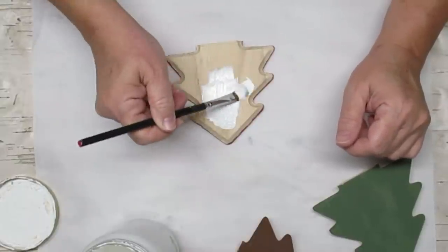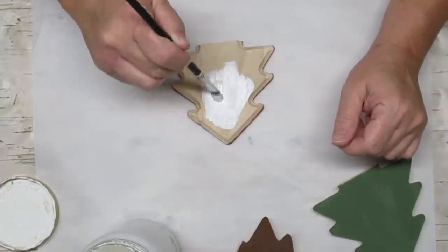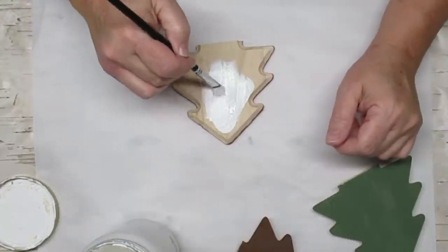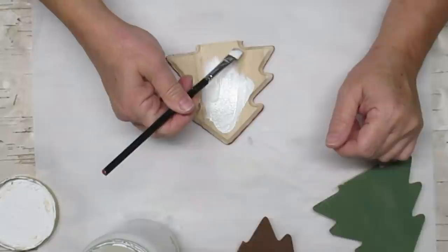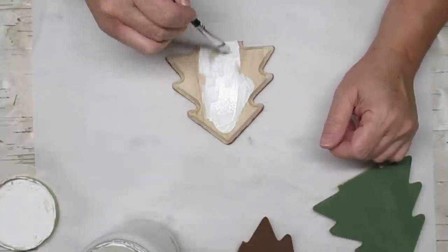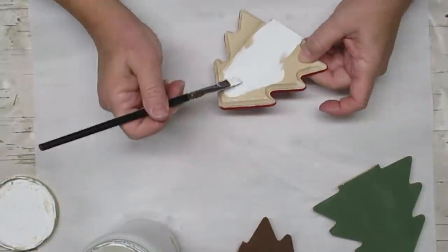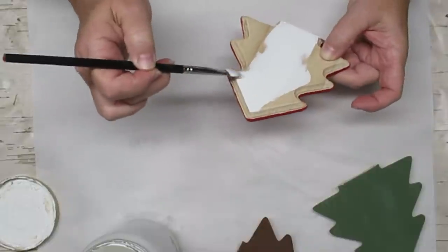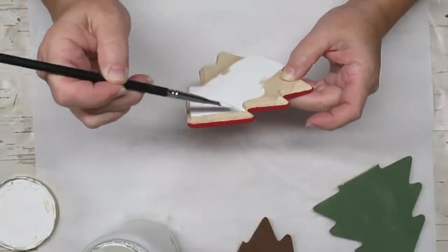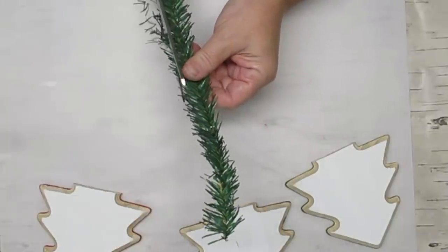Once the backs were dry I flipped them over and I'm going to paint all three of them white on the top, but I'm not going to go over any of the edges. I'm going to make sure that I just do the very top flat portion of the trees in white, and they took a couple of coats to cover because I wanted the white to be nice and crisp.